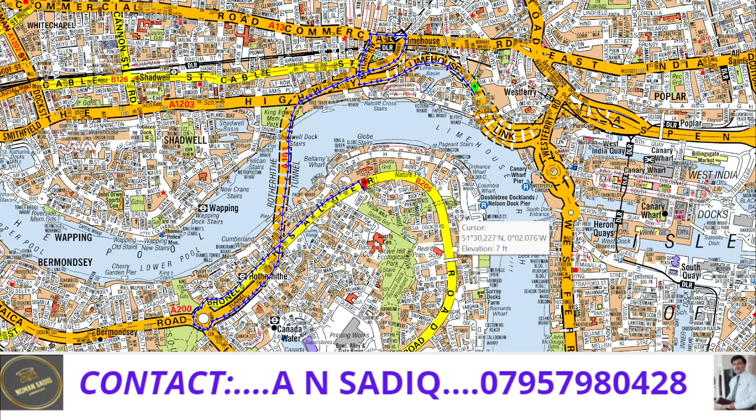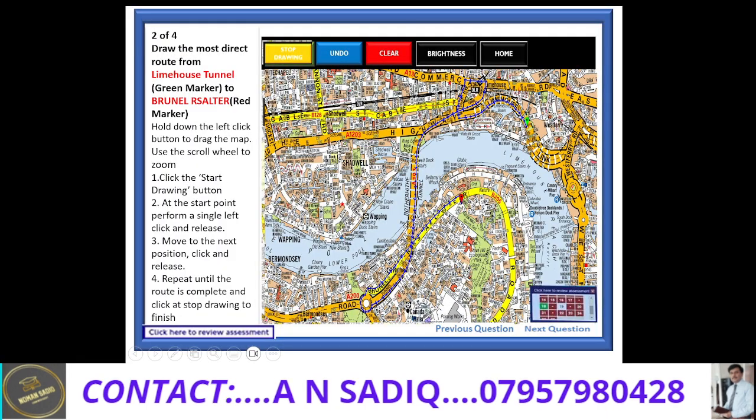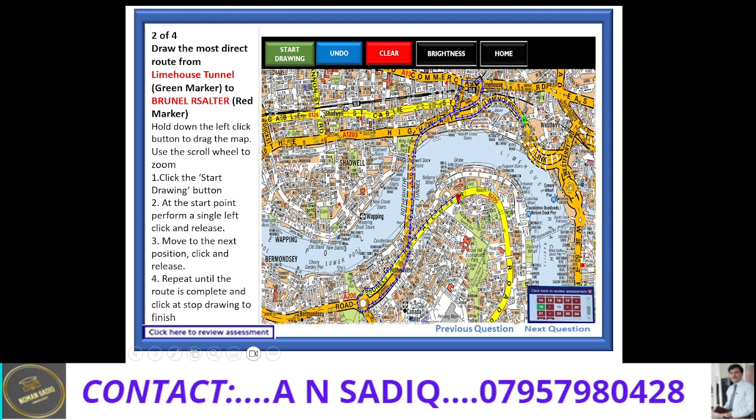Now I will simply press the stop drawing button and finish my route. Only then should I go to the next question by simply pressing the next question button. I will press the stop drawing button — and now again the same button has become the start drawing button. I will press the next button if I want to go to the next question. That's the end of today's presentation. Thank you very much.